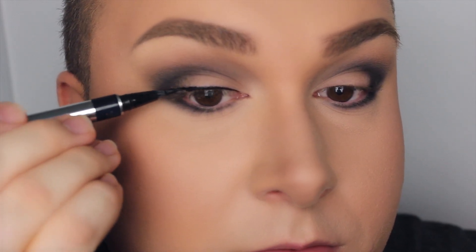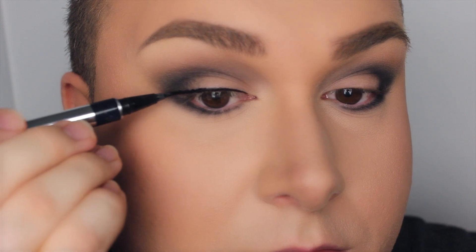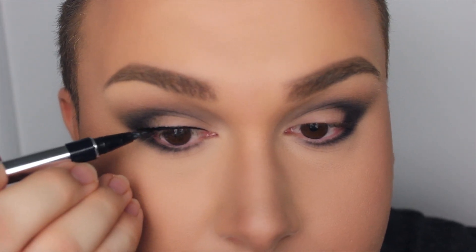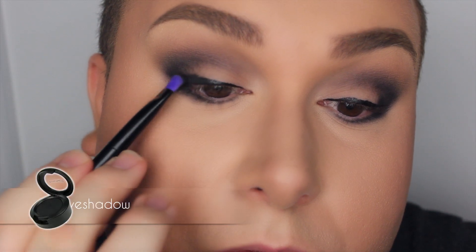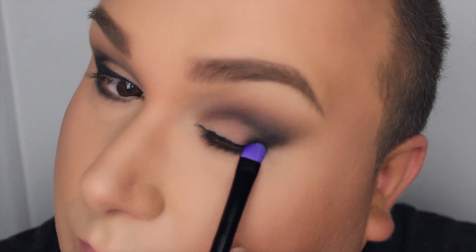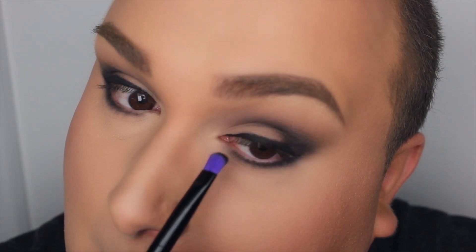I just wanted the roots of my lashes to be extremely dark. As you can see, I'm applying that black eyeshadow right on top and smoking it out — I don't want any harsh lines, because there aren't sexy, girlfriend.